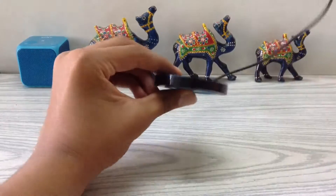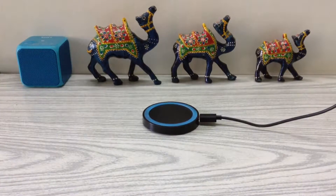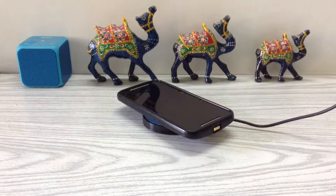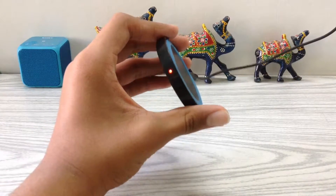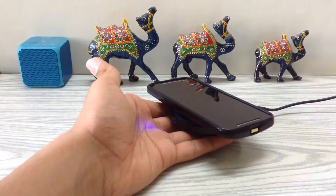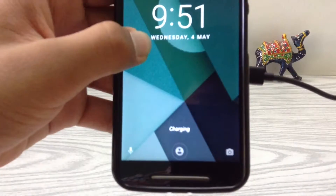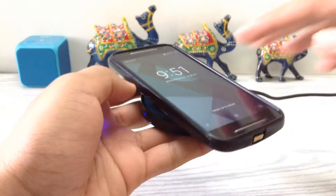So when you connect it, the LED will turn red — that means the phone is not charging right now. When you place the phone on the pad it will start charging, and the LED will turn blue, meaning the phone is charging.